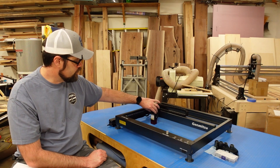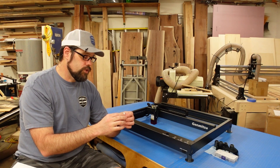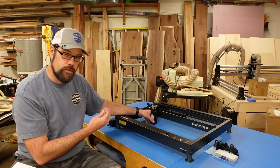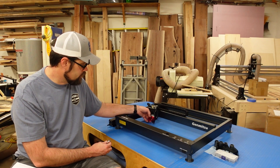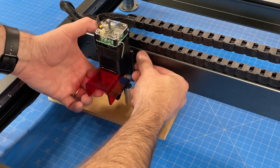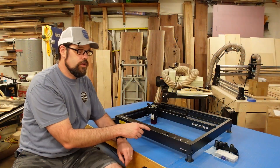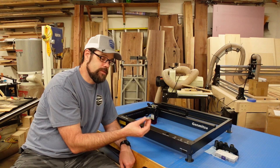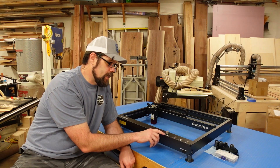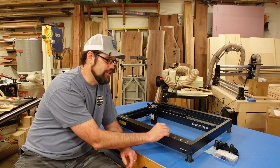It has a thumb screw on the side that allows you to adjust the focusing. They give you a nice little aluminum cylinder for your focus tool, which is good and bad — bad in that it's not attached to the module so it's something you can lose. However, they do have a spot called an alignment spacer right on the machine that keeps it housed and safe, so you're not going to misplace it.